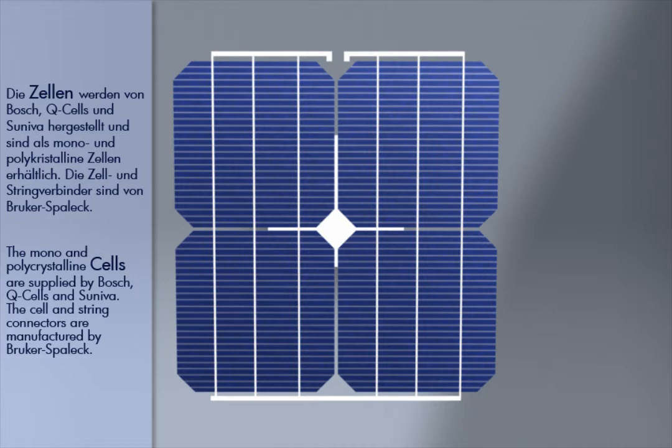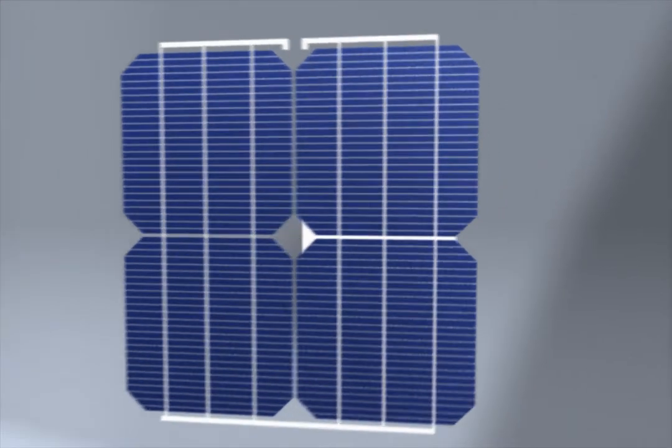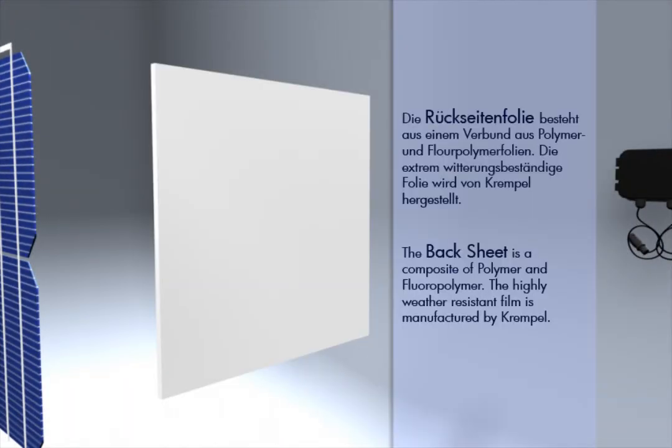The cell and string connectors are manufactured by Brukas Balik. The back sheet is a composite of polymer and fluoropolymer. The highly weather-resistant film is manufactured by Krempel.